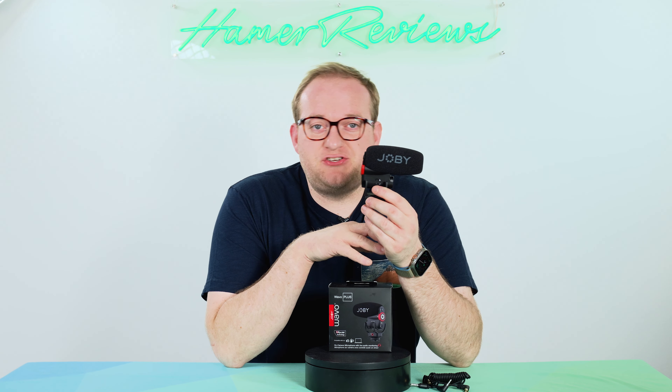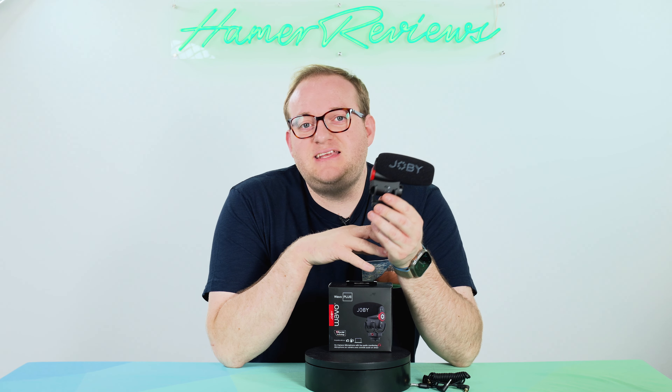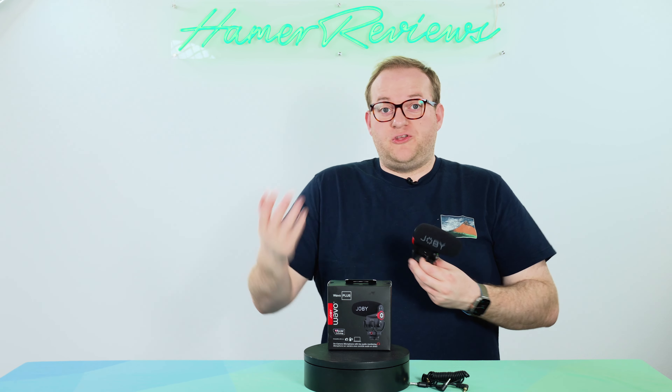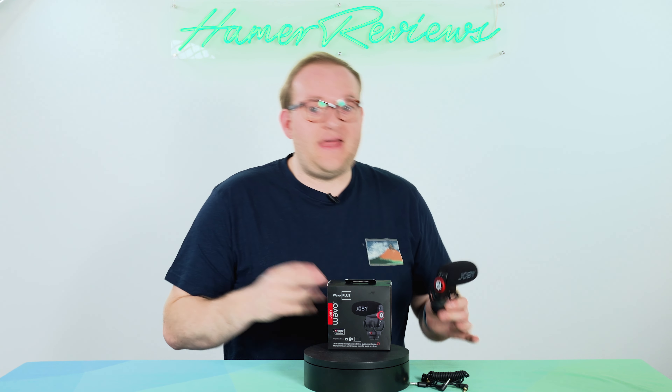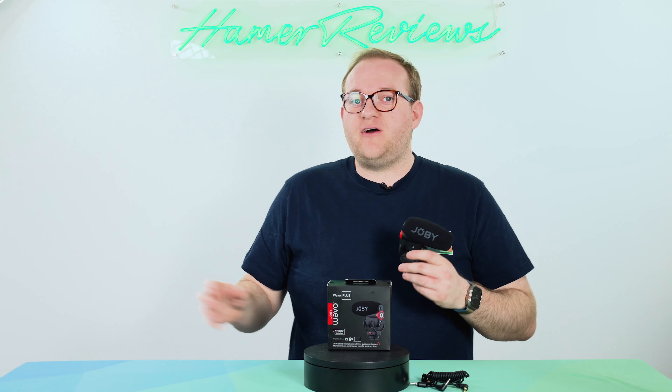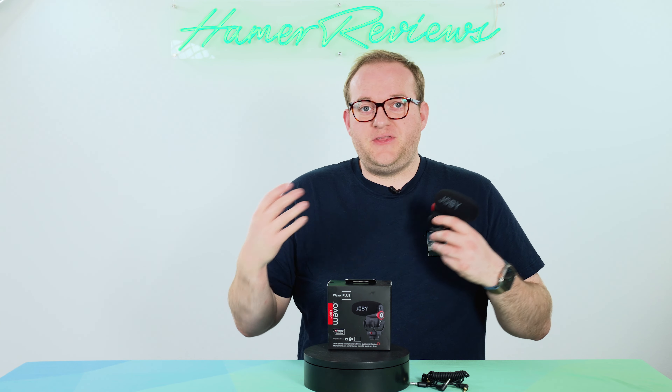The switch above it is a really cool feature, especially for people that are either one-person camera operators and audio operators, or vloggers. That is the Joby safe track feature. What it will do is record the standard audio track on the left-hand output, but record a safe track that is 10 decibels lower in volume on the right-hand track. That just means if you have an interviewee that speaks quietly for a moment and then gets really loud, it will compensate for that with the safe track — so you can always use the safe track that's a bit quieter and you don't blow out your audio.